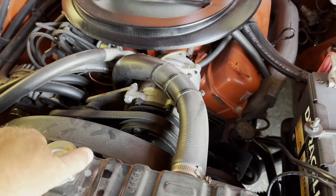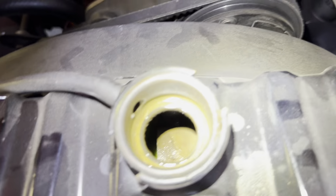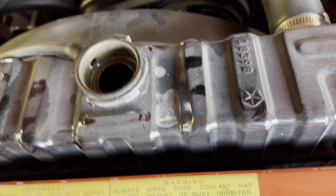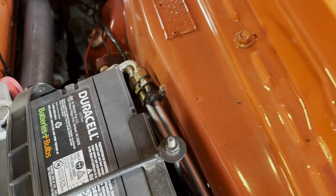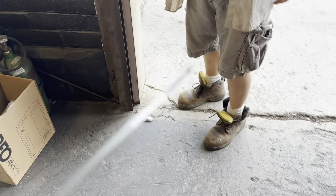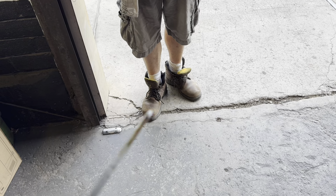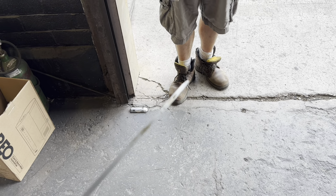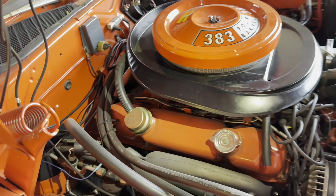A couple more basic things to check - you want to check the coolant. It's a little bit low but it's green. You just want to look to see if it's milky, which would be a sign of a cracked block - everything looks good there. You obviously want to check the oil too. The oil is very, very black, so it probably needs an oil change. I don't think this thing's had a lot of miles on it but the oil level looks good and I don't see any water in it - that's all you're looking for.